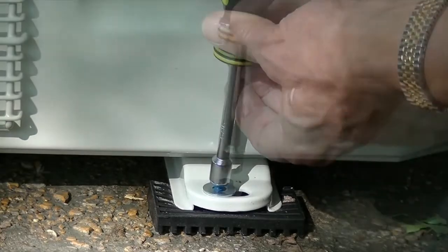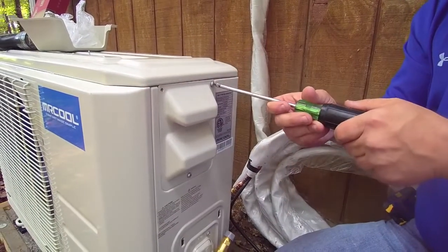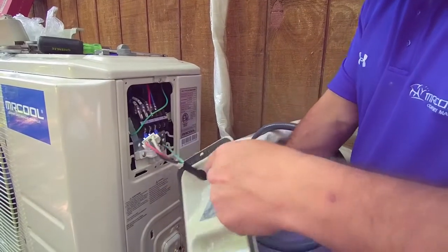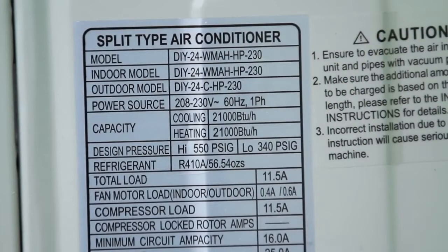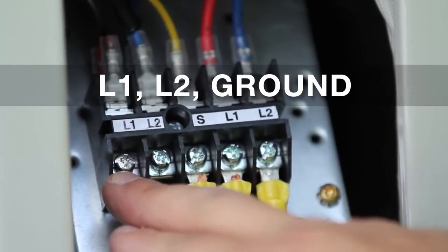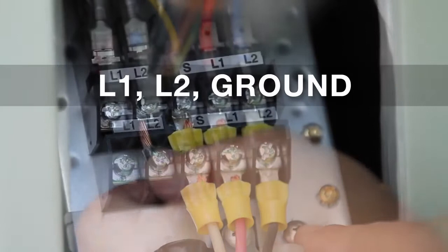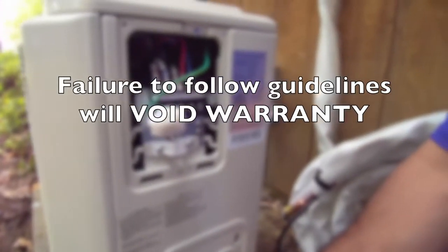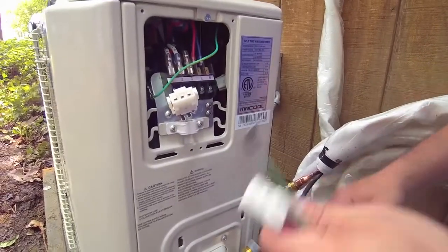Tighten the nut until it's nice and snug. Use a screwdriver to remove the electrical wiring cover. Be sure to refer to the wiring diagram inside the cover as necessary. At this point, you must know if your unit is 110 volt or 220 volt — you cannot make a mistake here. If your unit is the 110 volt system, hook to terminal L1N and ground. If your unit is the 220 volt system, attach to terminals L1 and L2 and ground. If you don't have experience working with electrical wiring, hire a certified electrician to make the connection. Be sure you observe all municipal electrical codes and safety guidelines. Failure to follow appropriate electrical guidelines during the installation process will void your warranty and could result in injury or death.